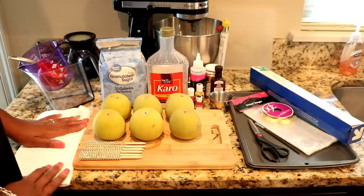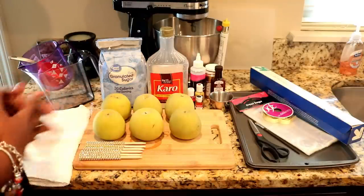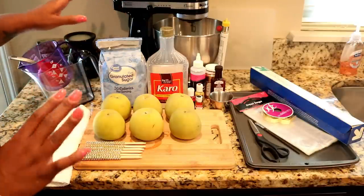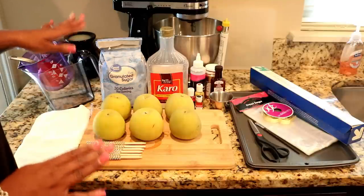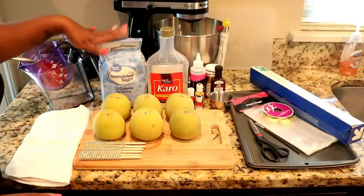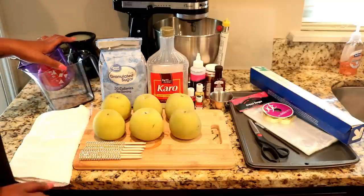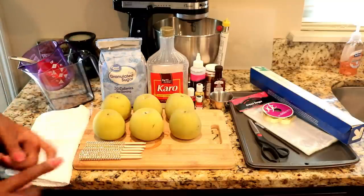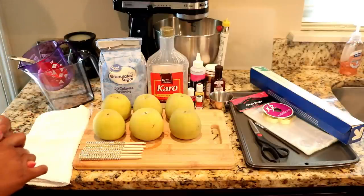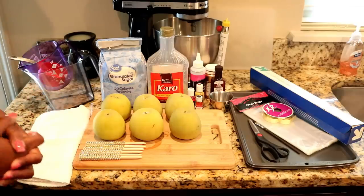If you want to follow along, grab all your items. You can do any color you want. The most important things you need are your apples and your candy thermometer. You're going to need three cups of sugar, a half cup of light corn syrup, and one cup of water. I'll also put it in the description box so you guys have it there. So let's get started.